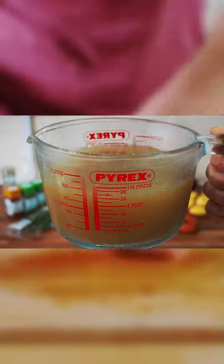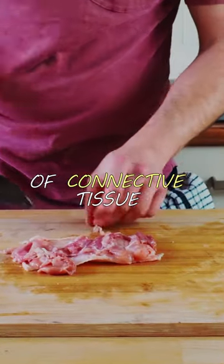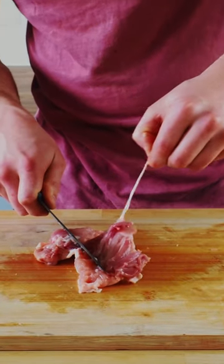I'll show you how to use these scraps in a separate video for a homemade chicken stock. Feel around the edges of the thigh for any hard bits of connective tissue and trim them off. Pinch any stringy tendons and use your knife to help pull them out.